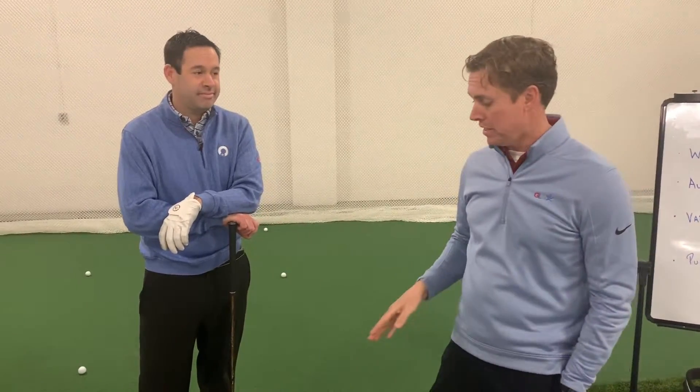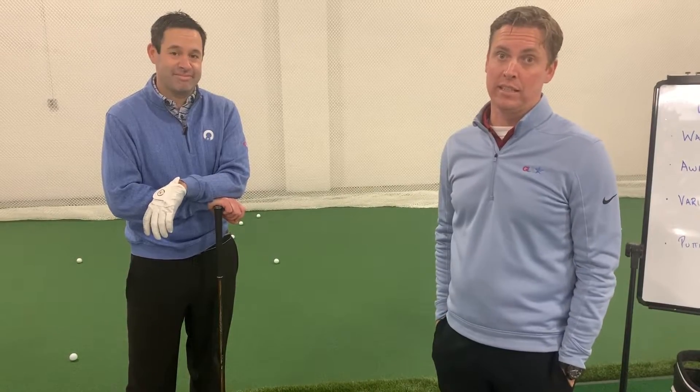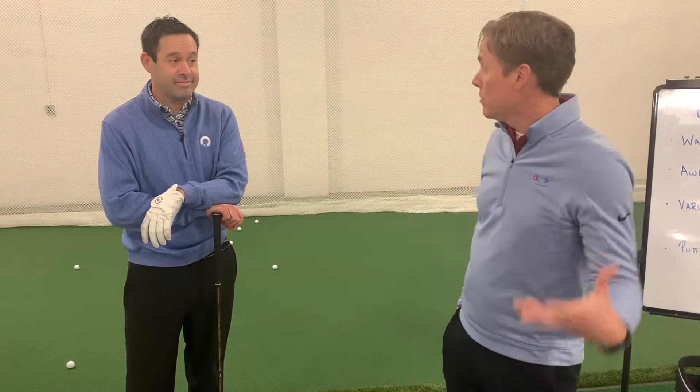We would say go to center-face contact before you start changing the direction you're swaying, or trying to hold the face open or get it closed, because none of those things really matter unless you're hitting the middle of it. A lot of times people put the cart before the horse and they're not looking in the appropriate area. Center-face contact is radically important. If you're on Instagram, you're seeing everybody hold up the tape — it's because they're happy with what they see once they get there and it's relatively easy to do.